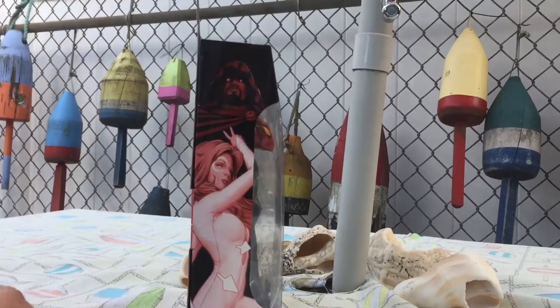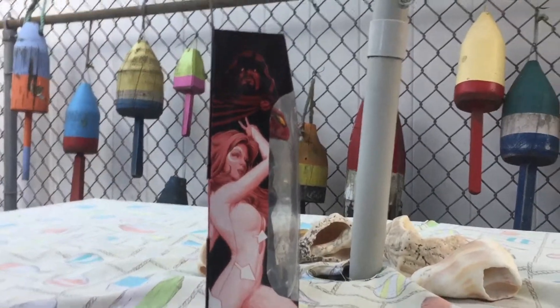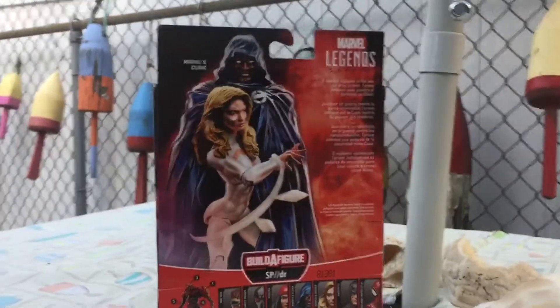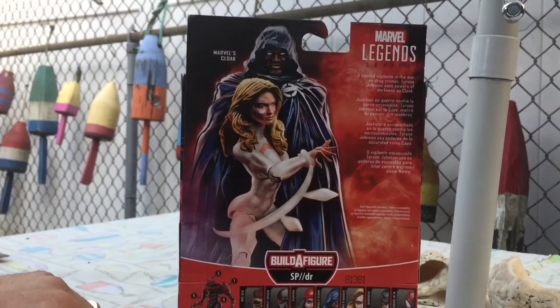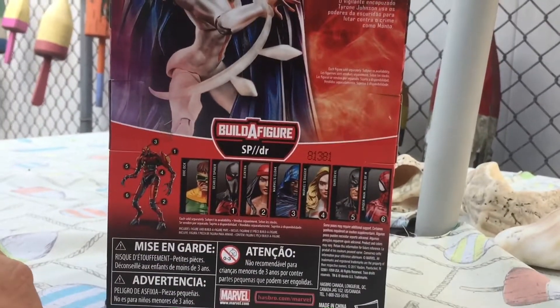The packaging — you see the nice artwork, which I wish they would make this the back piece so you can appreciate it a little bit more. And on the back, as usual, we get the picture of the figures along with a little bio in several different languages, the Build-A-Figure, and the figures that you need to make up said Build-A-Figure.